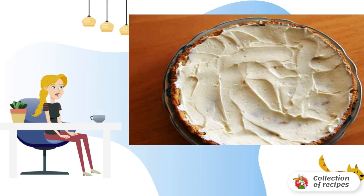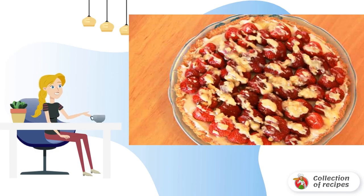Then cool completely. Mix the rest of the cheese, honey, and lemon zest into a homogeneous mass. Wash the berries. Lubricate the cake with cheese mass. Lay out the strawberries and pour over the melted chocolate. Then cut into portions and serve.